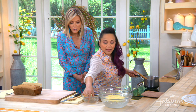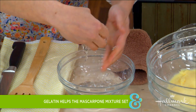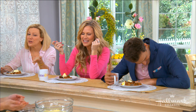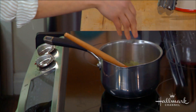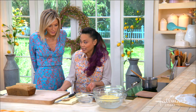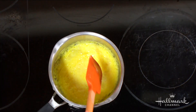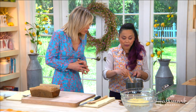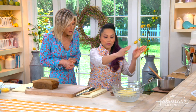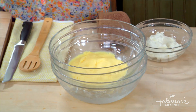These are gelatin sheets — you bloom them in cold water, just like you would bloom granulated gelatin. You let them bloom for about 10 minutes, then you add them into your hot mixture just to melt. Once that's melted, you pour it into a bowl for an ice bath and let it chill.